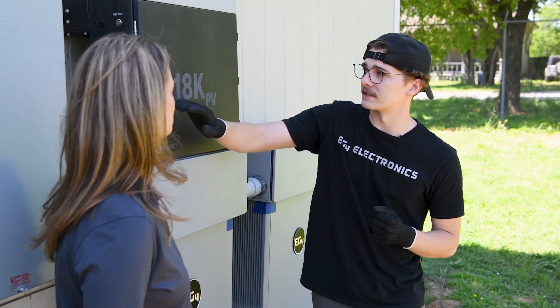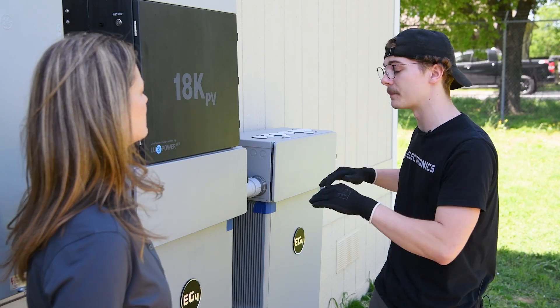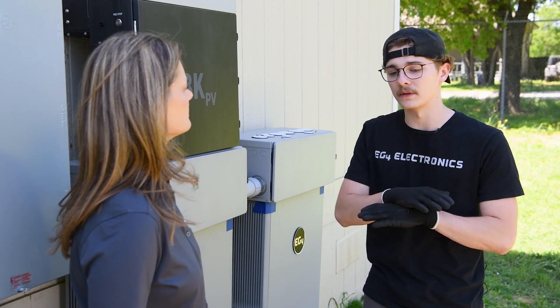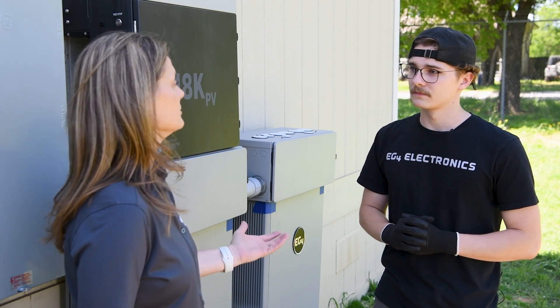You can see we have an RSD switch on the side of that inverter. If we enable that, it actually trips the battery breakers, so if we were to have a problem with the system we would be able to completely shut down the system. That keeps it really safe.